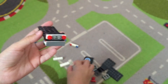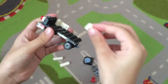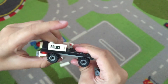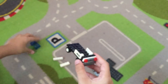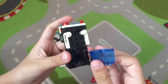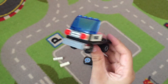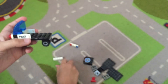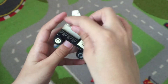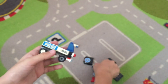Then take the doors and place them right here on one side, and the same on the other side. Make sure they're stuck firmly and everything is attached properly. Now take the windscreen — it's going to be the front — and attach it right here. Then take the long wide pieces and put them here on both sides.